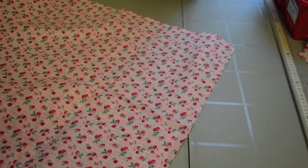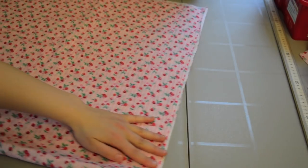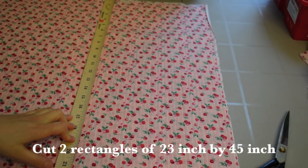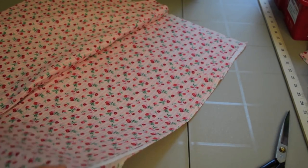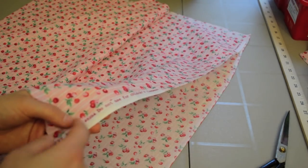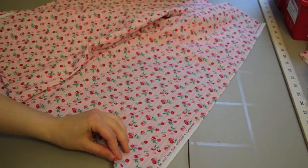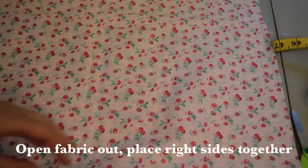Fold the fabric in half and then cut it in half, so now the total length of each leg is 23 inches. On a lot of fabrics there's a white trim with words and holes along the selvedge from the manufacturing process — I normally cut this off before I sew because it's really annoying when it shows up in your seam. Once you have your fabric cut into two big rectangles, place them right sides together.